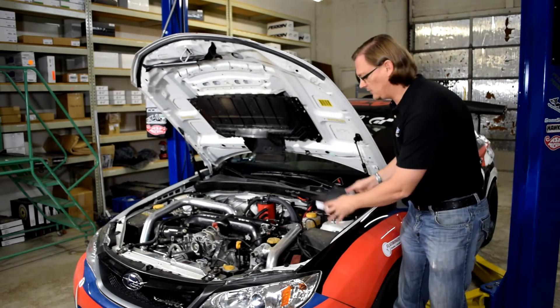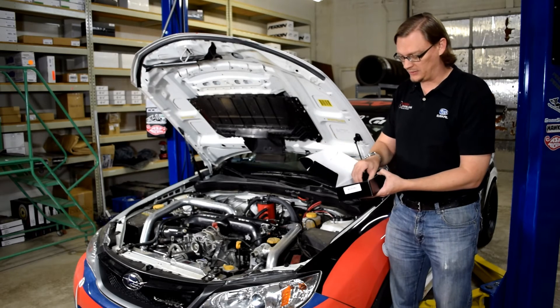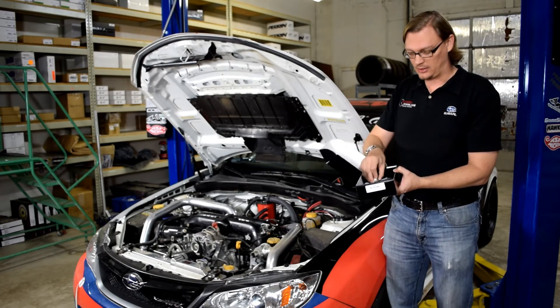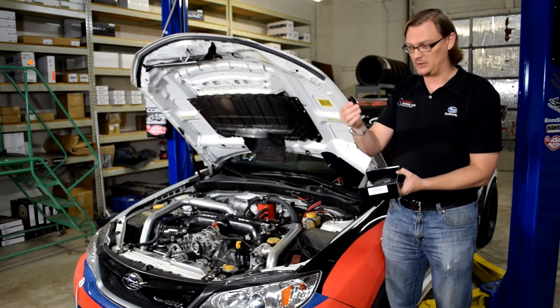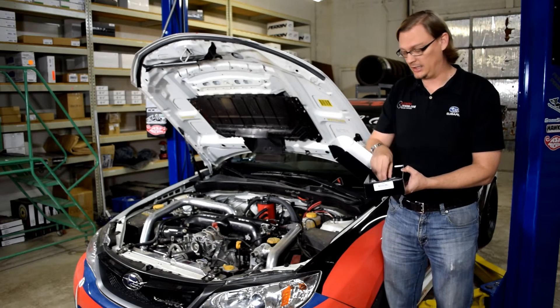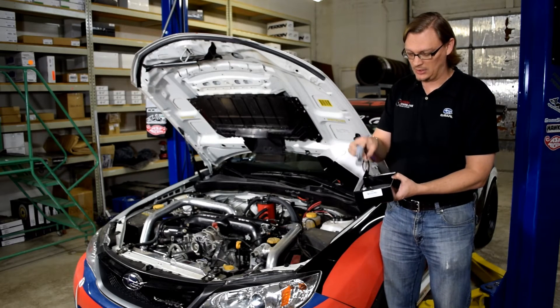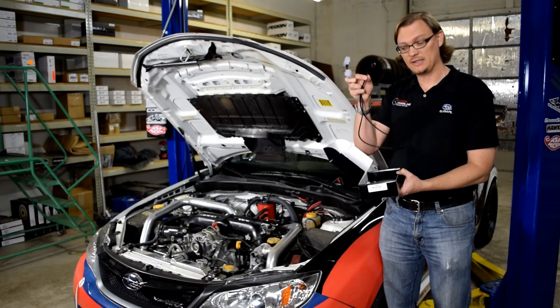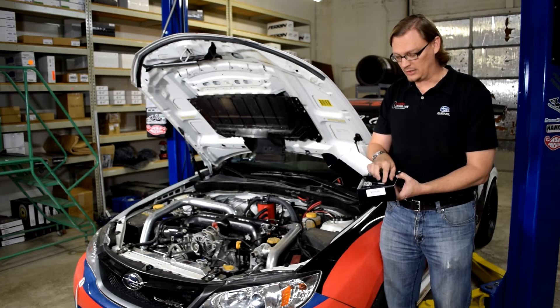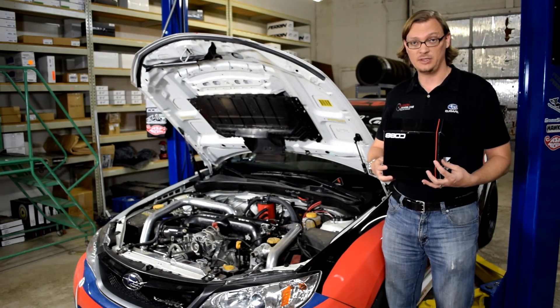What's in the box: you get a fuel pressure sensor, Cobb's special adapter so that you can plug it onto the factory fuel rail, and a wiring harness. What this does is it plugs in the sensor and runs it on the wires that originally went to the tumbler valves — the TGVs.